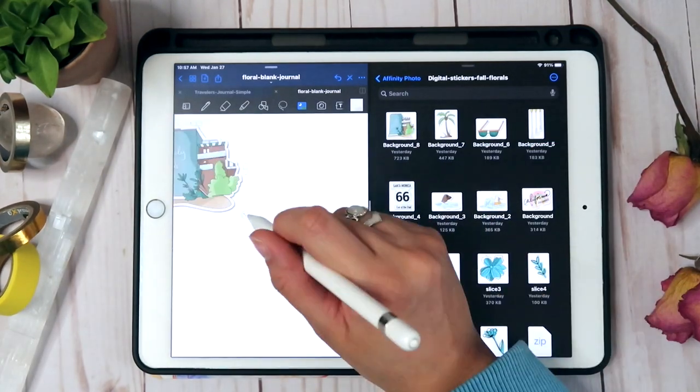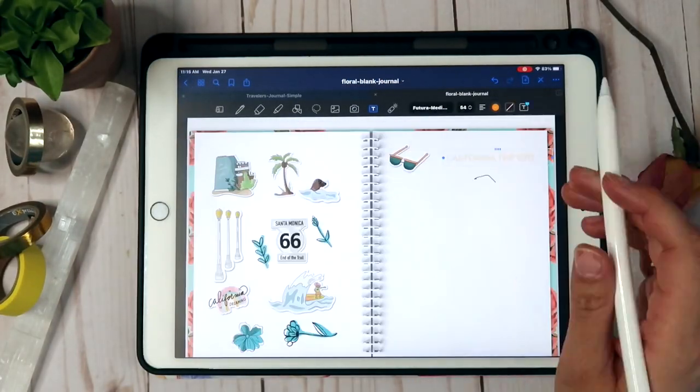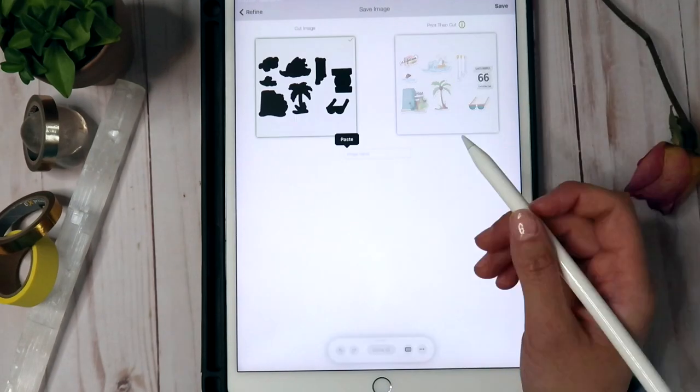Finally, we will go over how to load and use these digital stickers in the digital note-taking app GoodNotes. I will also offer some tips to keep in mind if you plan on exporting the files and using them as cut files for physical stickers — for example, if you use something like a Cricut machine.